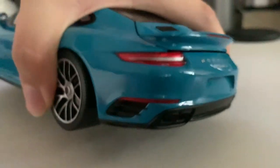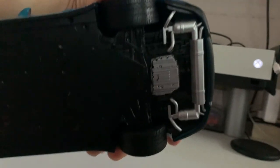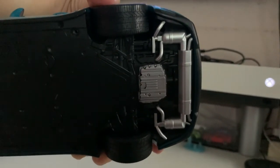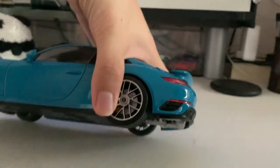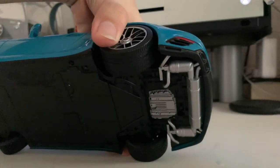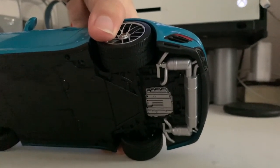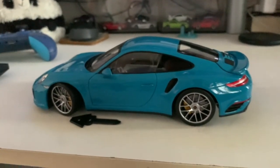One more feature I want to show — the underside diffuser area. If you saw my GT3 review from Minichamps, you'd have seen that part is fully black plastic. But for the Turbo S it's painted in silver, which is similar to what AutoArt has done. I think the craftsmanship here is comparable to AutoArt. However, Minichamps is inconsistent — the GT3 was full black, but the Turbo S is silver. I have no idea what they're doing, but that's what it is.